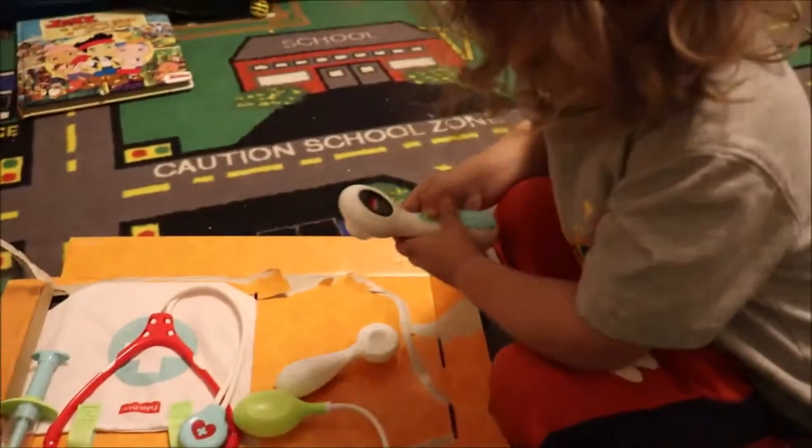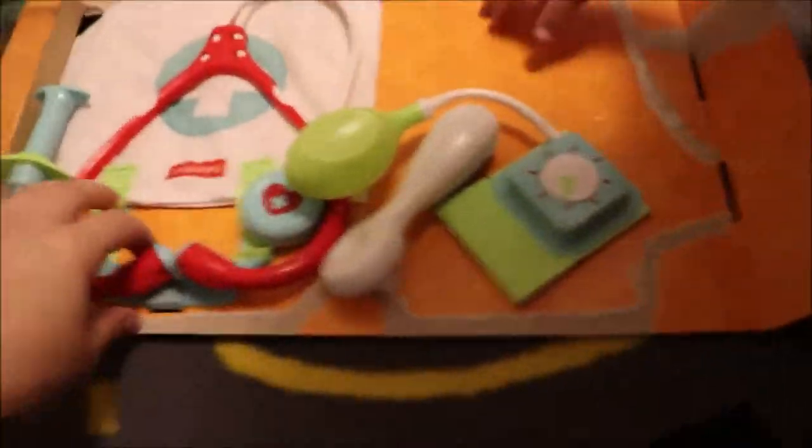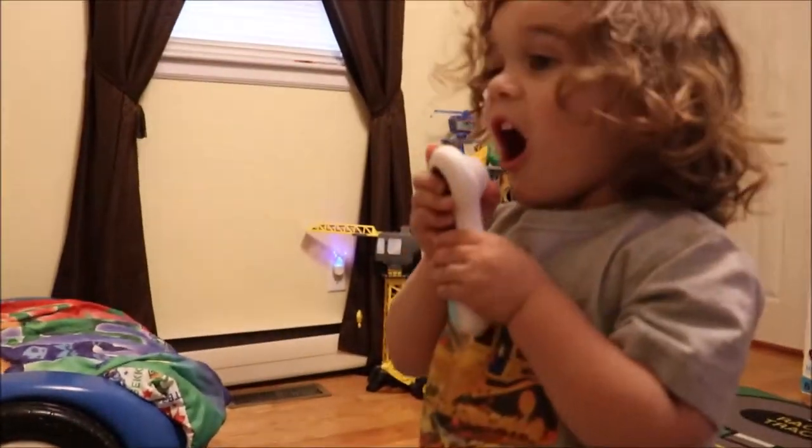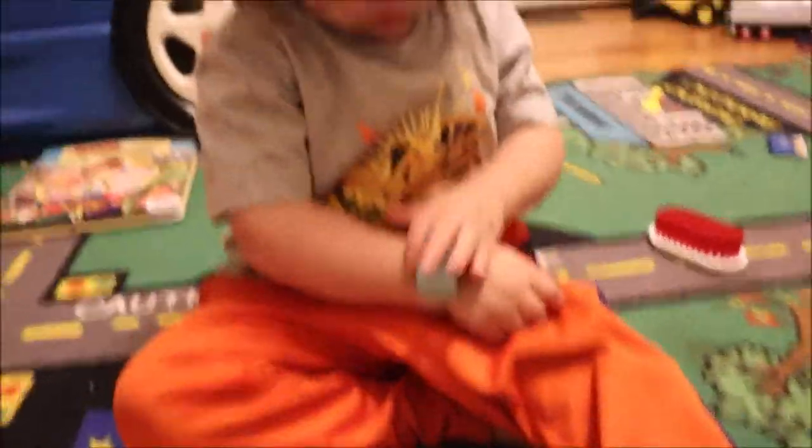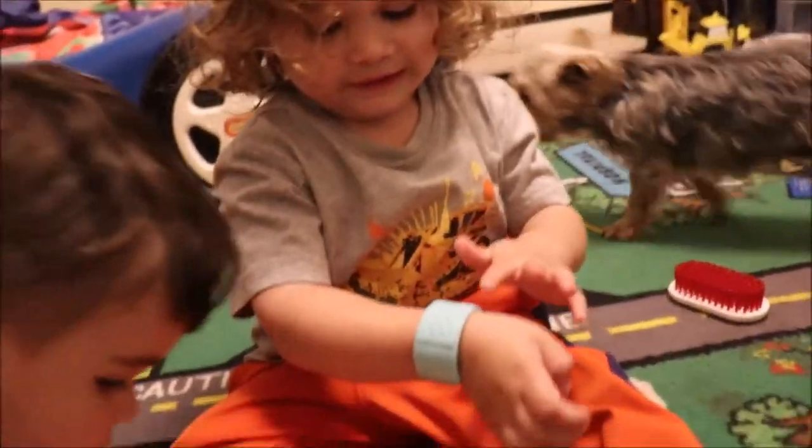Pull it out of here. There you go. Rip it open. Check all this cool stuff out. You got a new stethoscope? That's a thermometer — so you can check to see if someone has a fever. Wow. You got this little blood pressure cuff. Oh, here's a shot! Chichen, you want a shot? No. Yeah. Come here. You got a band-aid — put it on your arm. Let's see if it fits on your wrist.